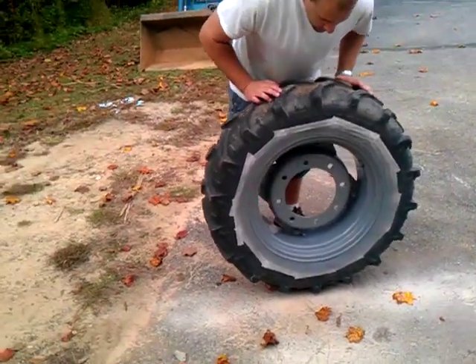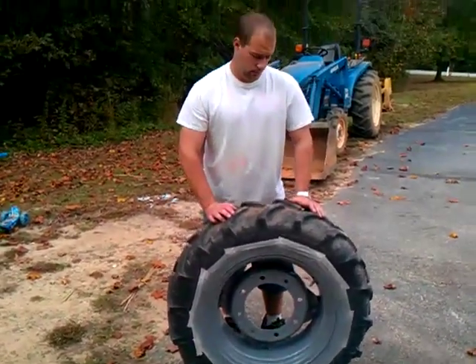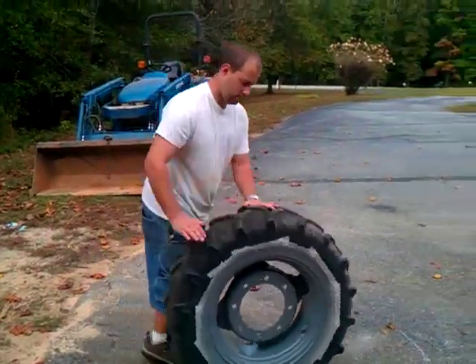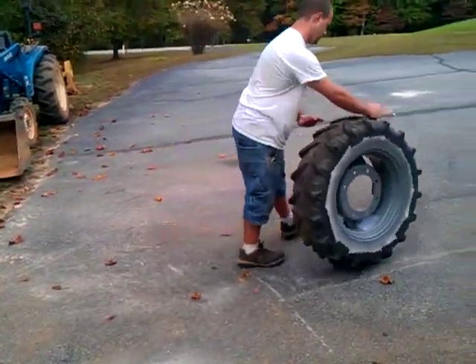You can sit straight up — that's how big the tires are. What are you, about five-eight? Five-eight. So that's how big those tires are.